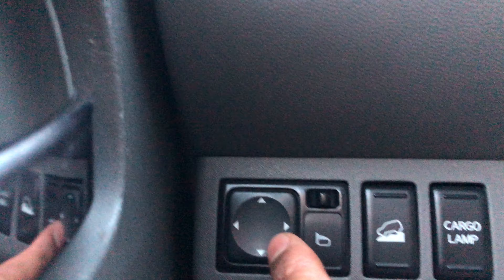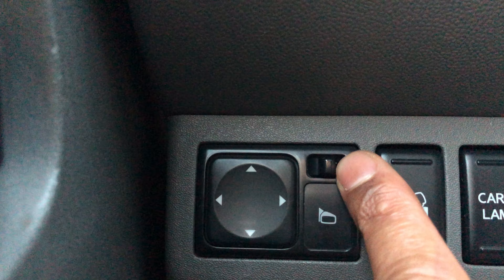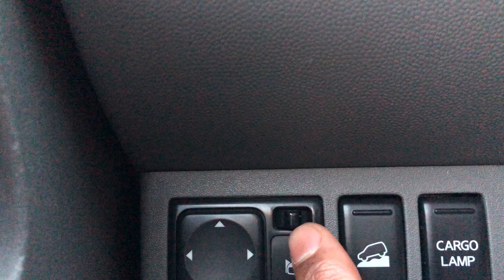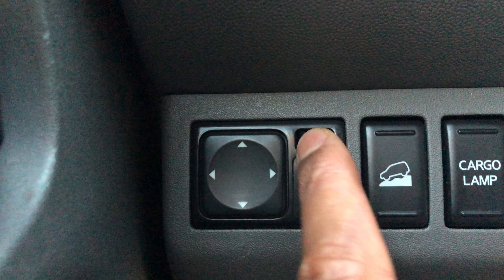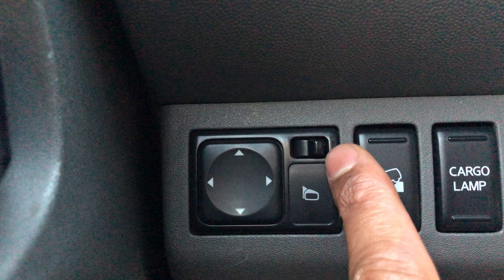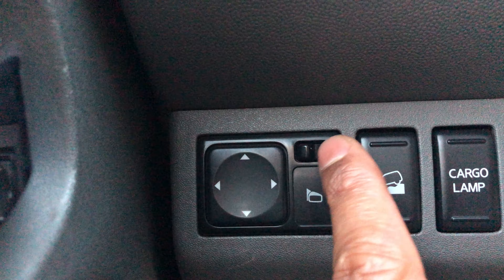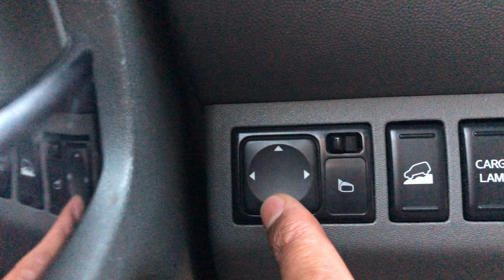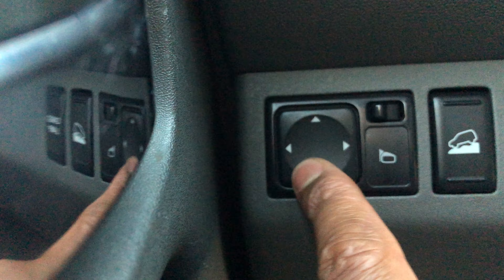In order to control the mirrors, there is this switch right here, which is now in the center. If I want to control the right side, or the passenger side view mirror, I go to the right. If I want to control the driver side, I go all the way to the left. Then once I have it over there, I can take this joypad and just control it like that.